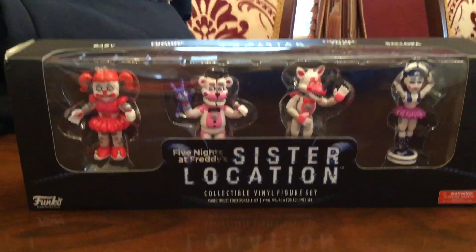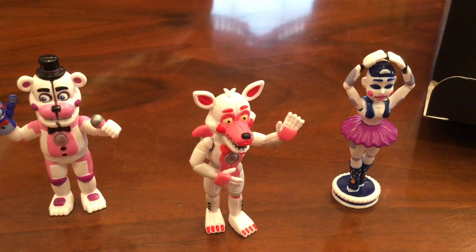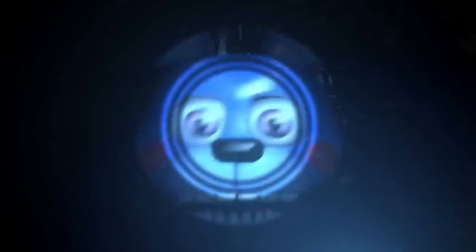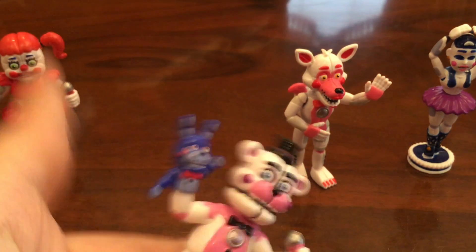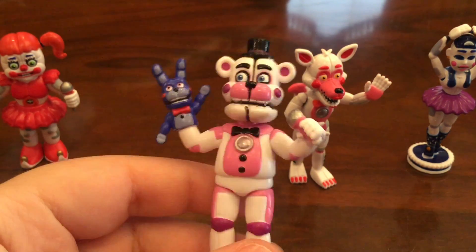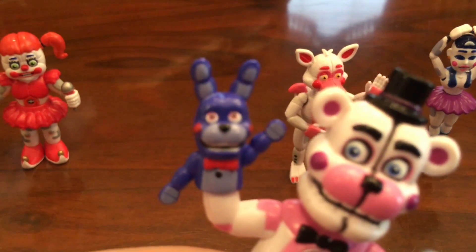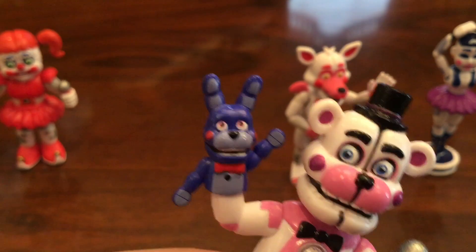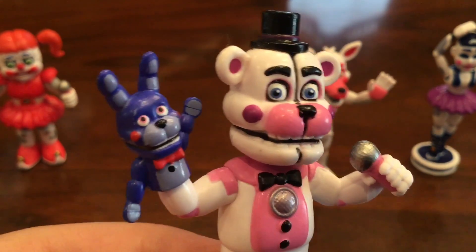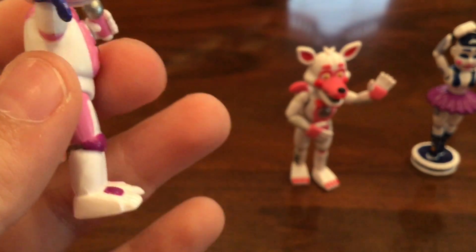Now let's do the Sister Location set. They're all out of the package. So there's Funtime Freddy — he's cool. They even put the little Bonnie puppet. Well, they had to, it's a part of him. It's super detailed and it's probably one of my favorite parts about Funtime Freddy and his character. He also has a speaker and his top hat and everything. He looks good all the way around.